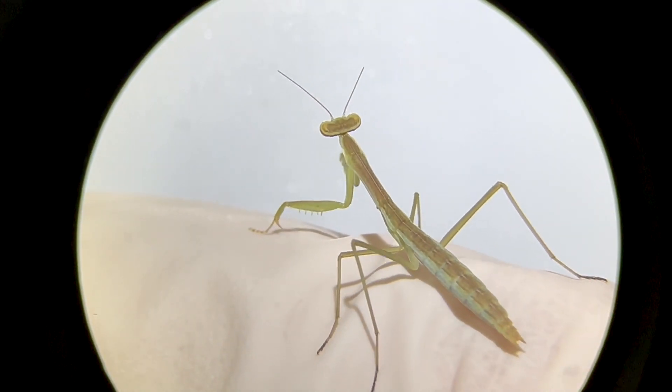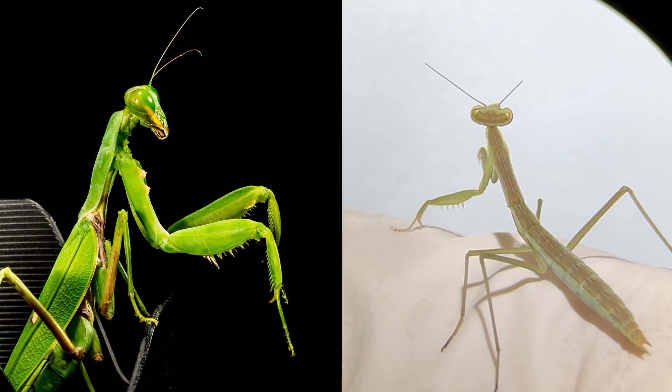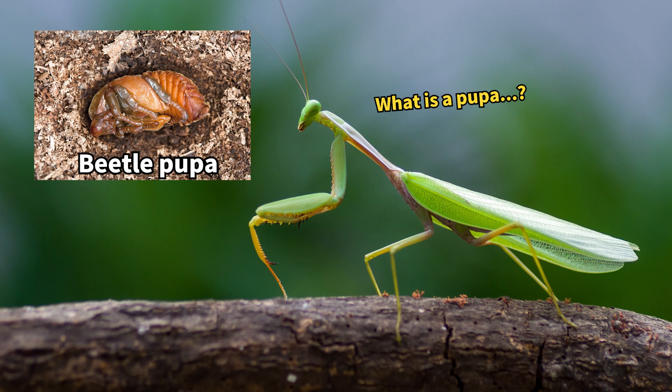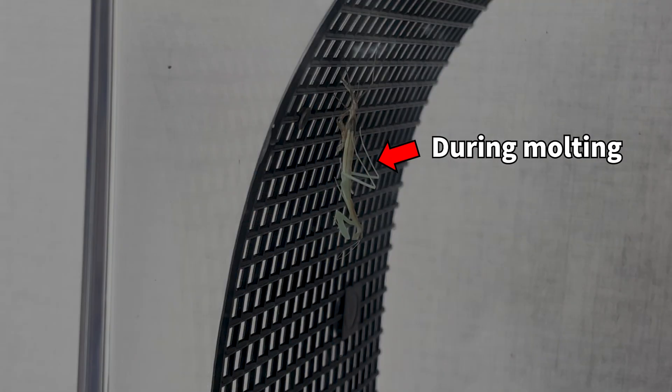By the way, unlike butterflies and beetles, young praying mantises look almost the same as adults. This is a characteristic of insects that undergo incomplete metamorphosis, where they become adults without passing through a pupal stage. Instead of a pupal stage, they grow gradually by shedding their skin.